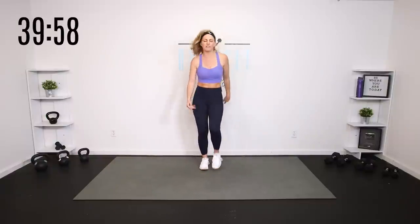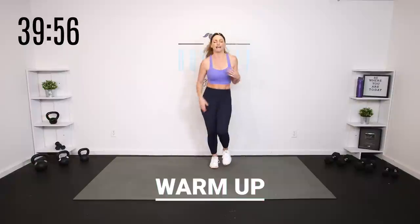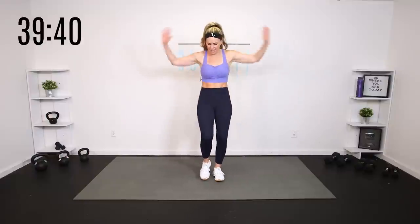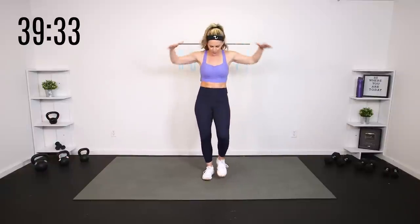Go ahead and start moving your body, whatever you need to do to get that energy up and get the blood flowing. Try to clear your mind — maybe you're feeling stressed from work, maybe you've got stuff going on with your family, maybe you've got a long to-do list. Let it go. Just be here with me today. Roll those shoulders. You are here, you are strong, you are capable, and we are going to get it done today.